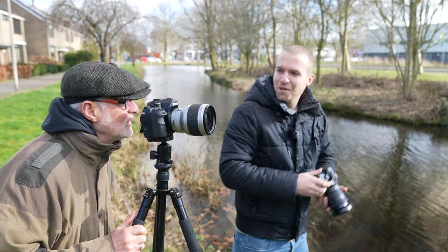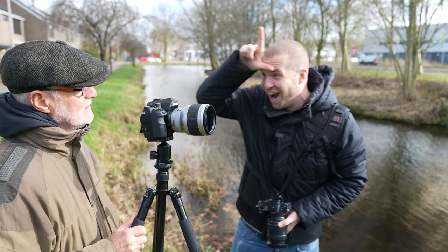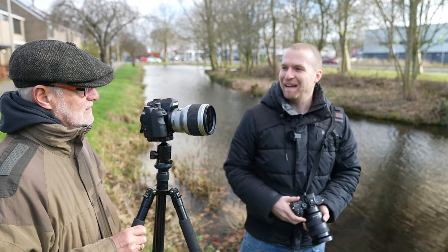Hi. You're shooting Pantax? Yeah. You're shooting Pantax. That's my camera man. Oh, you're shooting Pantax.